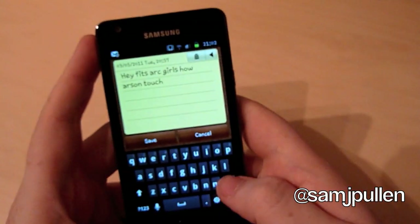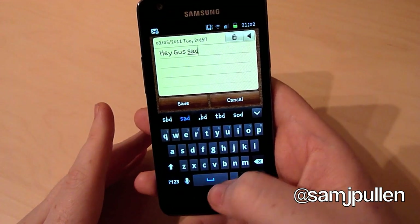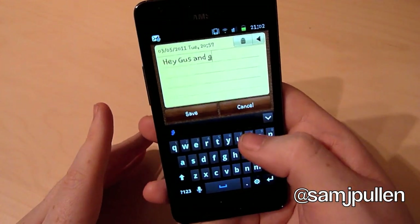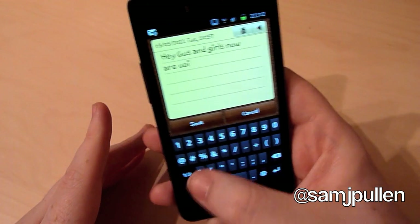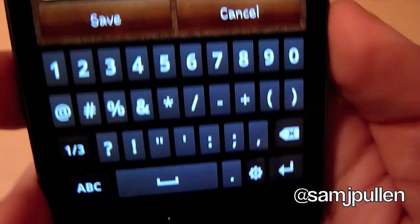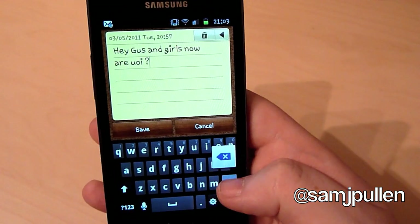Basically, I've got pretty fat thumbs. I just find it easier to use one hand. So — hey guys and... If I want to do it right — how are you? Now, as you can see in this one, I'm not the best. I don't use this keyboard myself. I prefer using the swipe keyboard. Even if I'm not swiping, I still prefer it over this keyboard. So we'll get rid of that one and show you the swipe one as well.